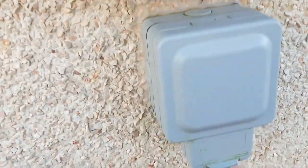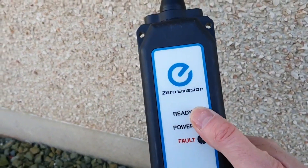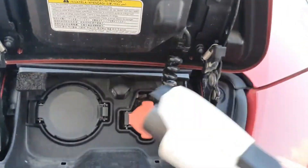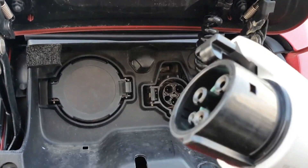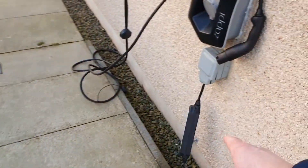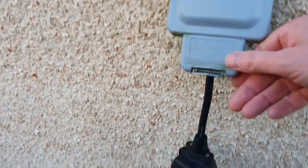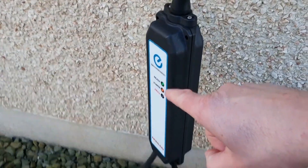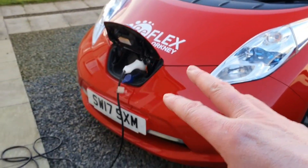I do have a waterproof outside socket, so you just plug it in. After you've plugged it in, it shows that it's ready and powered — this is a communication device. You walk over to the car, open the little orange flap, and plug it in. The car does a few beeps — it's communicating with the brick, the brick is recognizing the car, and it's now actually charging on a three-pin plug. This is the slowest rate of charge and will charge the Nissan Leaf at the rate of nine miles per one hour.